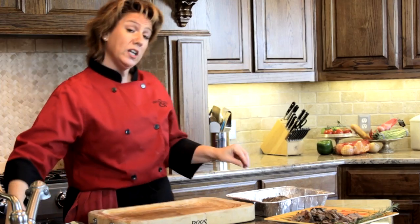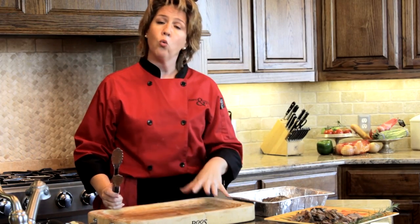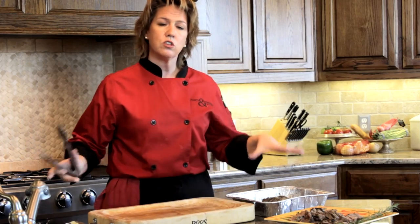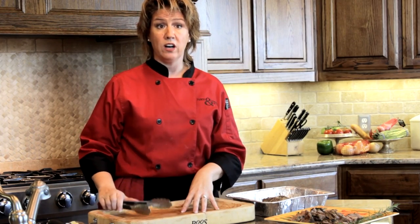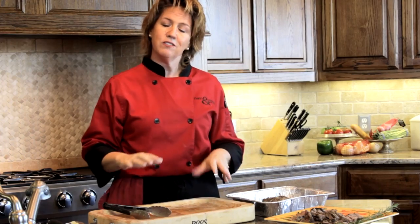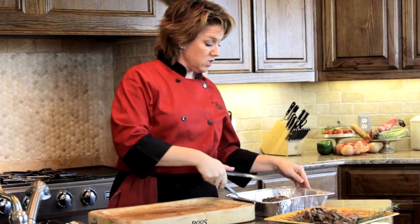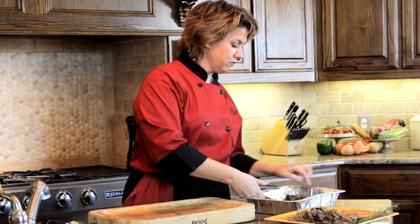We're going to pull it out, and I like to use a cutting board that has a small well in it so that the juices don't run all over my countertop. If you don't have a cutting board with a well, I just recommend putting your cutting board on a small sheet pan or a cookie pan — something with a lip. That's going to save you a lot in the cleanup. So let's remove our pot roast from the pan.